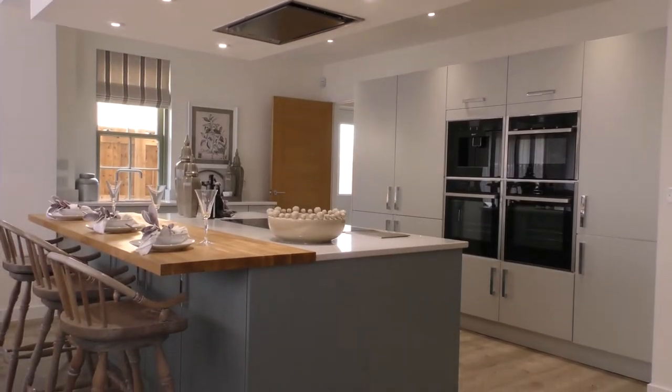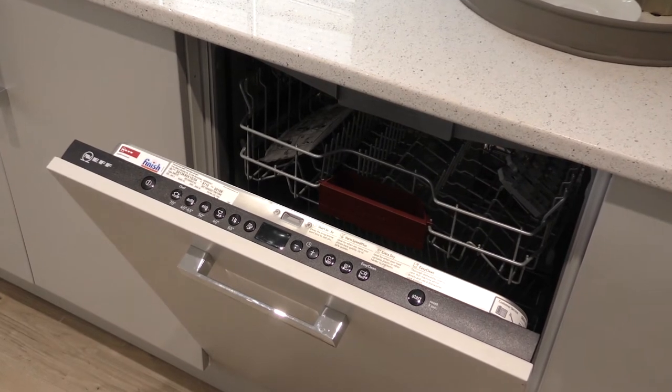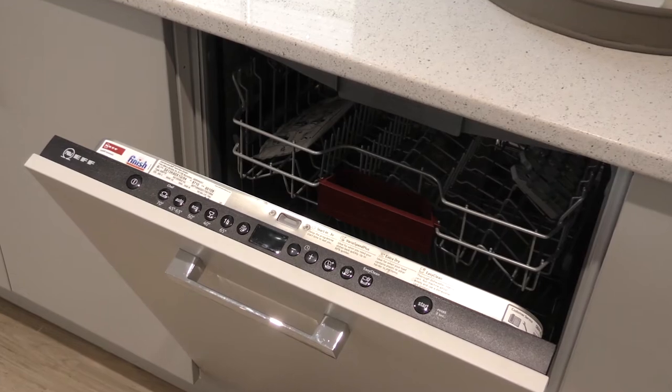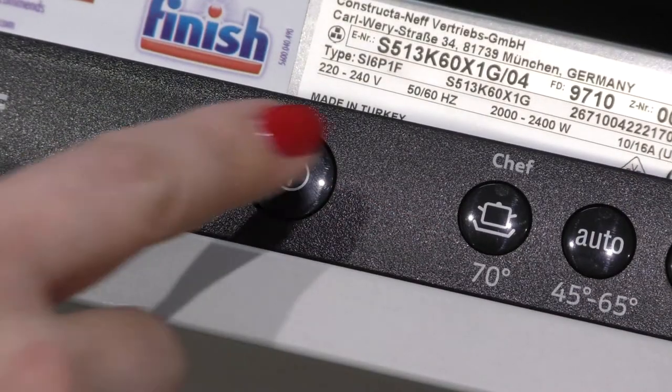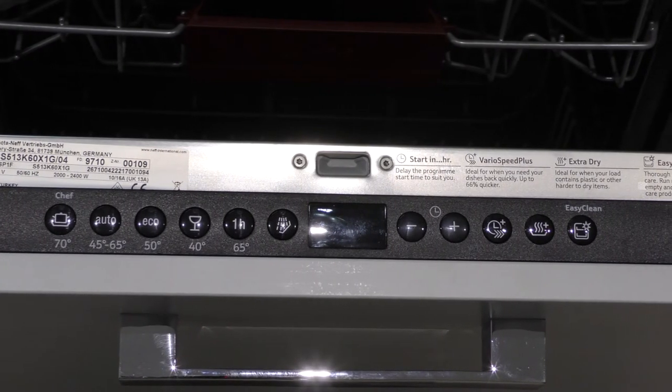In your kitchen you have a fully integrated Neff dishwasher. Once the door is open you'll see the controls across the top. To switch the dishwasher on, press the power button and you'll then be able to choose whichever program you'd like.